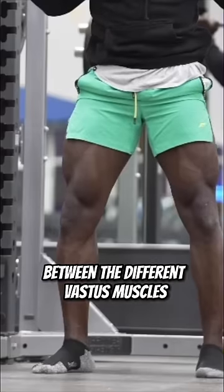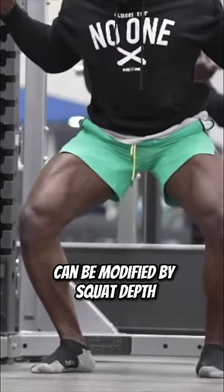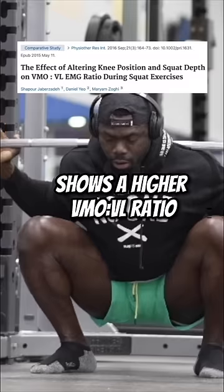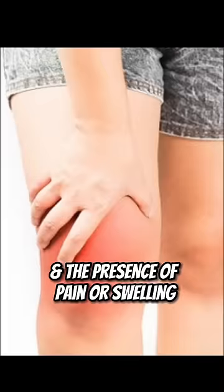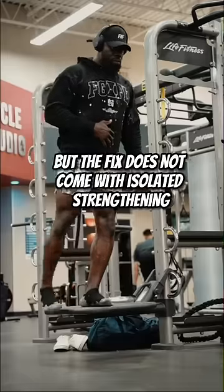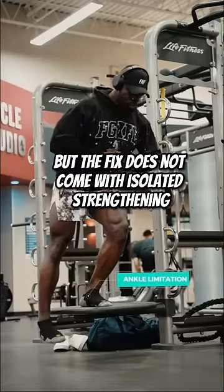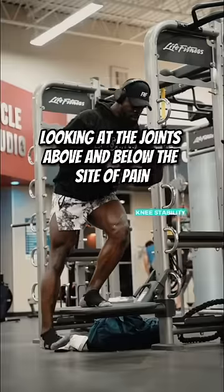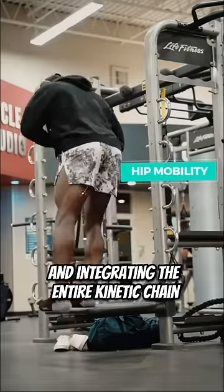The timing and intensity between the different vastus muscles can be modified by squat depth. A deeper squat shows a higher VMO to vastus lateralis ratio, and the presence of pain or swelling can alter these natural timing patterns. But the fix does not come with isolated strengthening, but rather restoring balance with good quality movement, looking at the joints above and below the site of pain and integrating the entire kinetic chain.